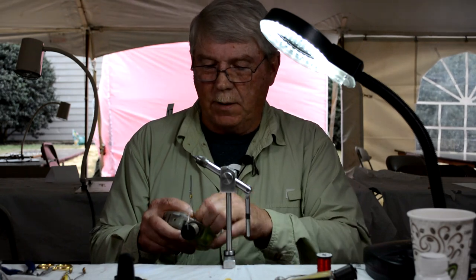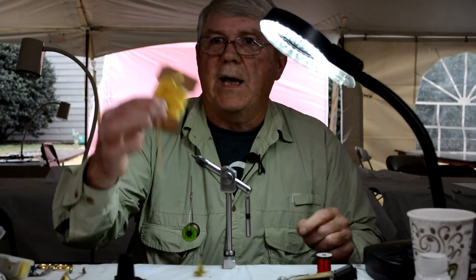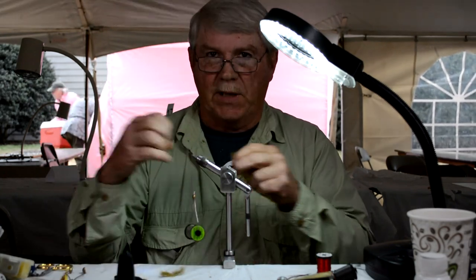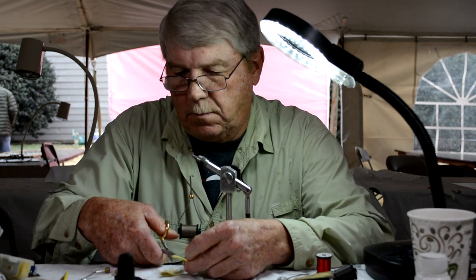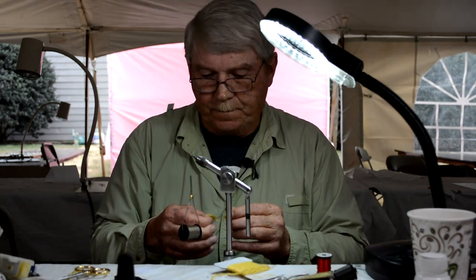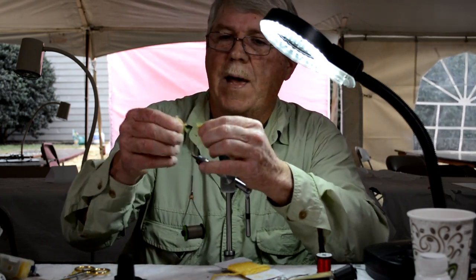I'm going to take some of this dubbing. This is Aunt Lydia's sparkle yarn — or sparkle yarn at the fly shop — and I'm going to chop it up and blend it into my dubbing. What it's going to do is make this fly more buoyant. You can do this at home in the coffee grinder on a larger scale. So I'm going to blend this up into that rabbit first.